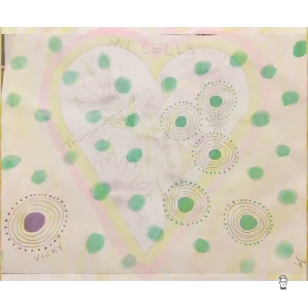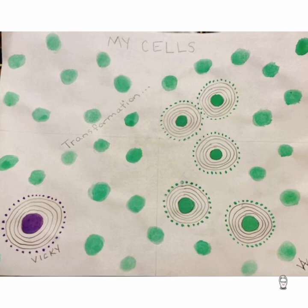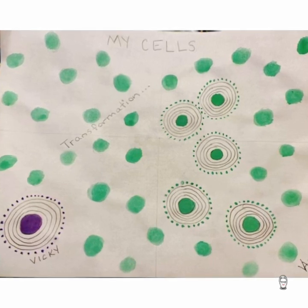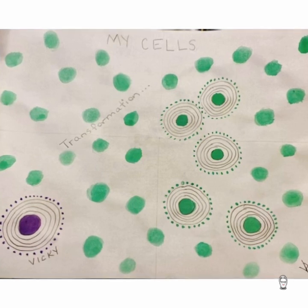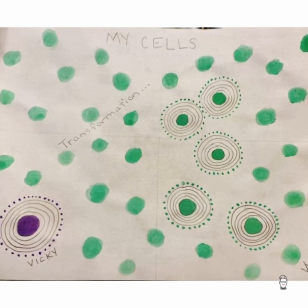Beautiful heart. The healing in this day — amazing. The color green, a healing color. This represents transformation — this class has totally transformed you, in such a good way.